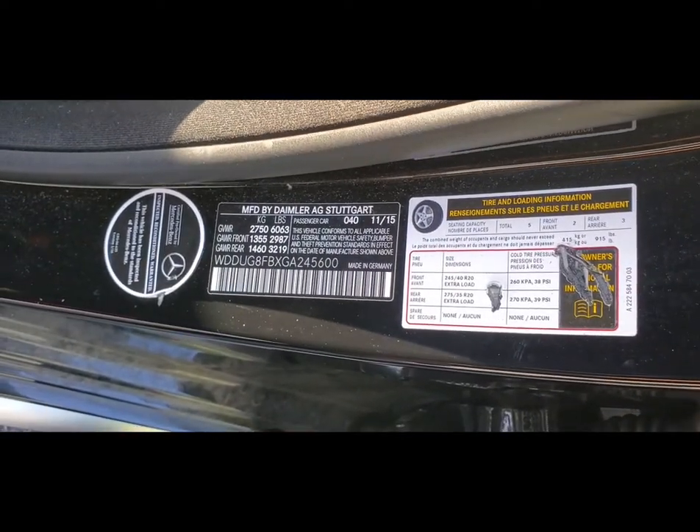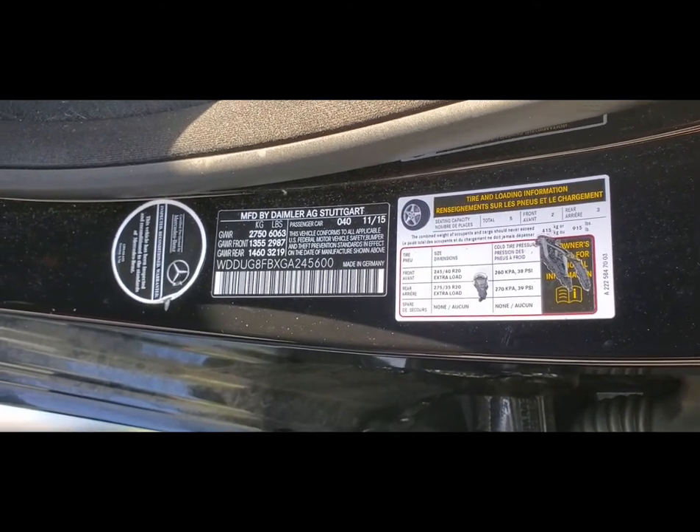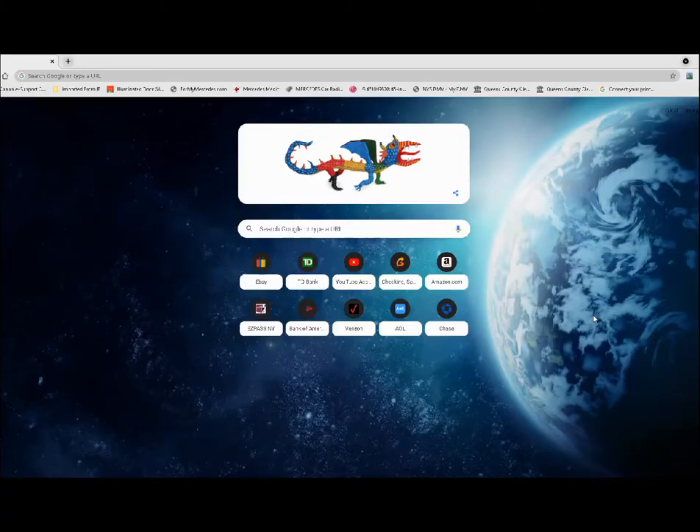We're going to go to a website and look for that number to see if it matches the color of the car. That way, if we have any little scratches or need touch-up paint, we can find the right paint for the car.